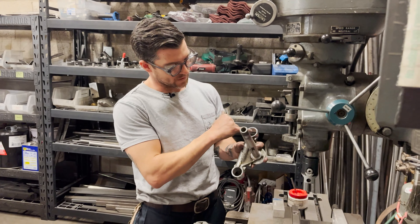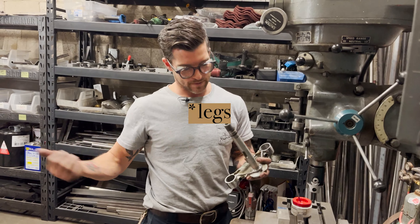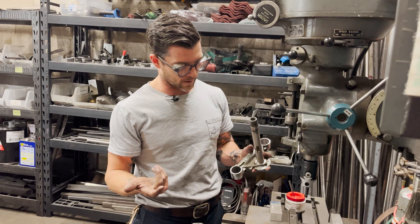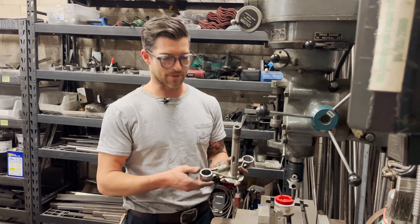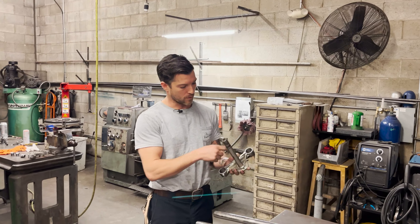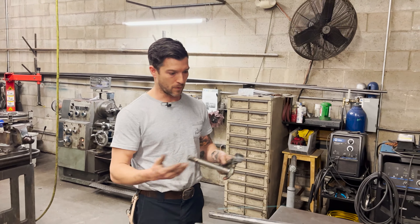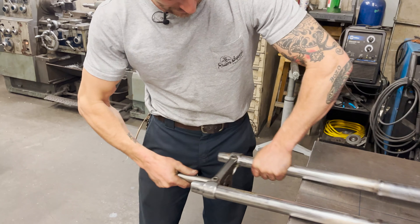We just bored this side out — this side should slip right over those 33.4 Sportster trees. We haven't done anything to the other side yet, so we still have to bore that side out. After we bore that side out we're going to test fit everything, put it on, and hopefully it fits fine without needing anything else. We finished boring both of them out and we're about to slip it over these legs — and from there hopefully everything goes together somewhat smooth. Oh yeah, oh yeah, oh yeah!